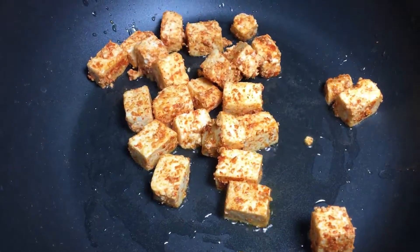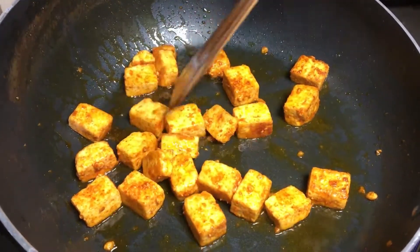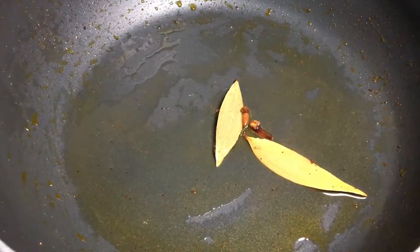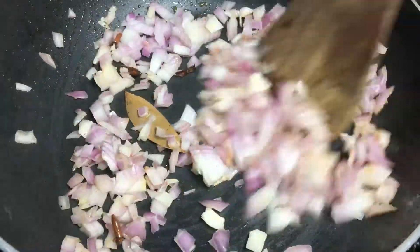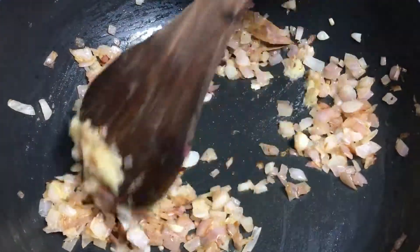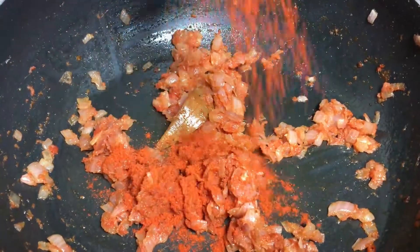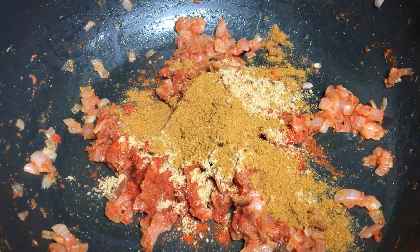We are making the paneer gravy. Add 1 spoon of ginger garlic paste, 1 spoon red chili powder, 1 spoon coriander powder, and 1 spoon garam masala.